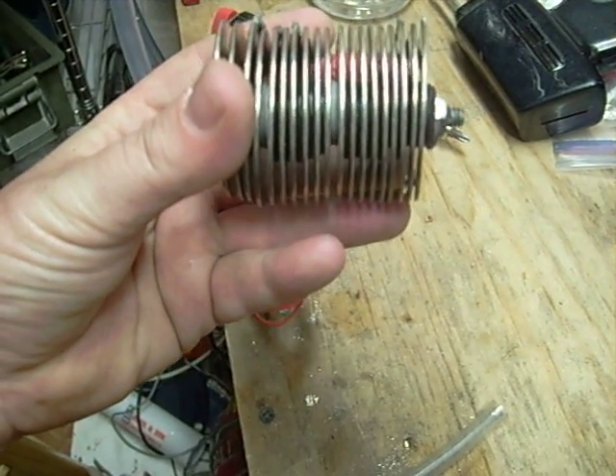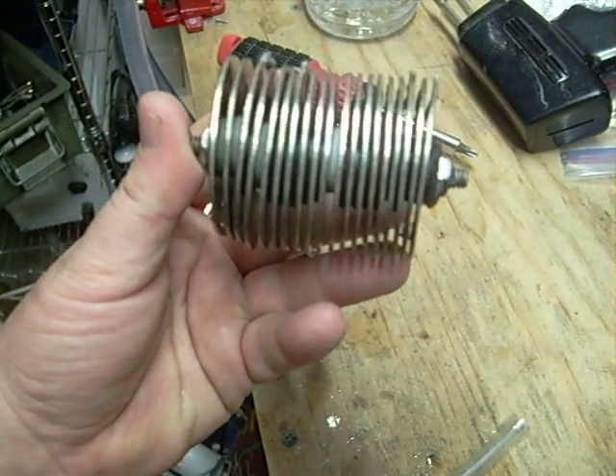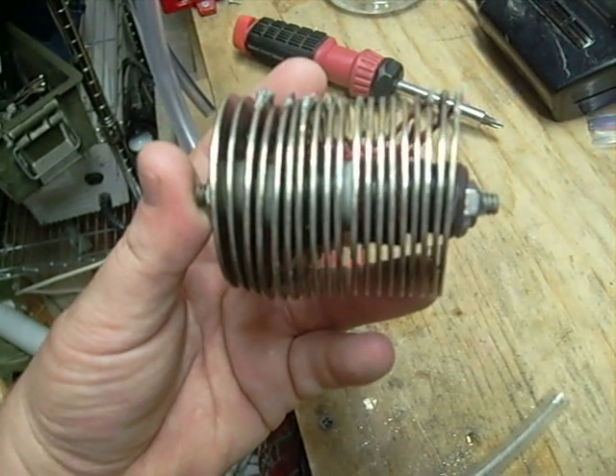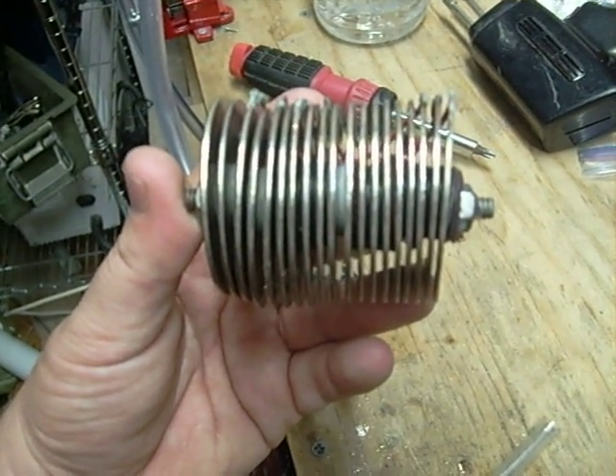If you folks are thinking of doing this yourself, please be very, very careful. Just a little spark in here can cause a huge accident — this stuff really goes up. Please be careful.